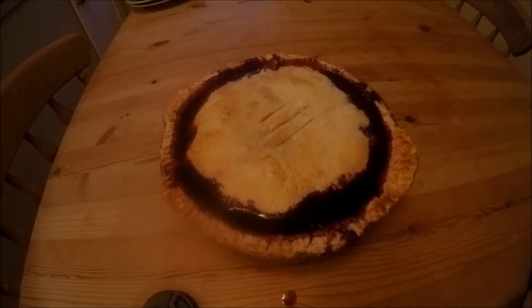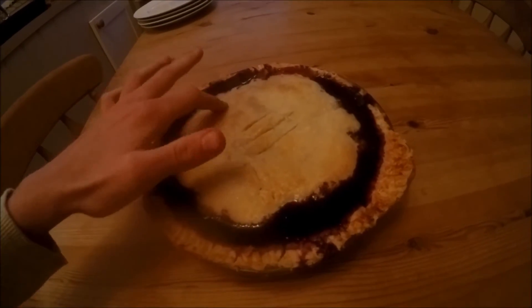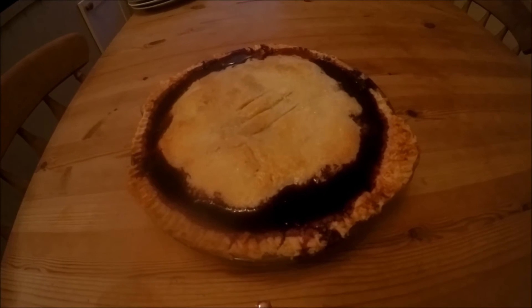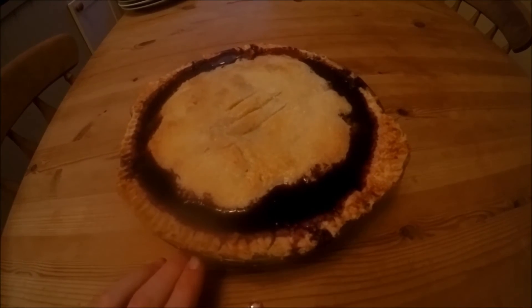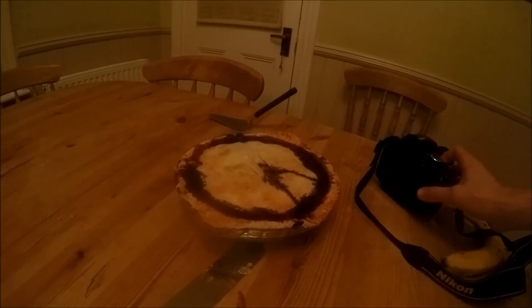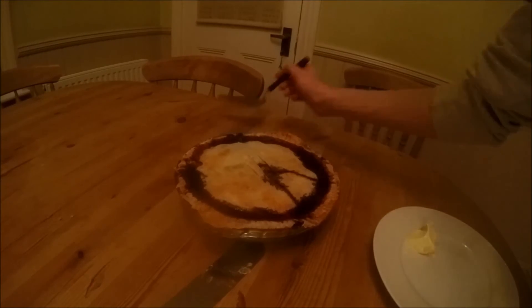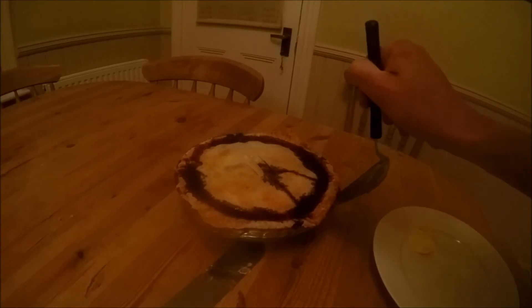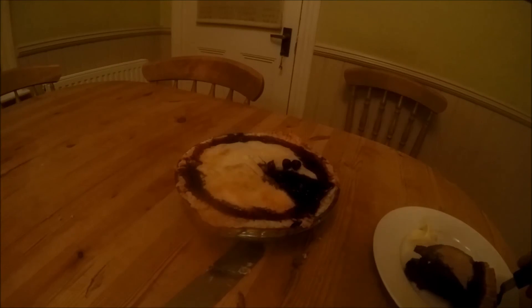Just got the blueberry pie out of the oven. It's lovely and crispy on the top and it's got a nice colour to it. We're going to let that cool for about five minutes and then serve it hot, because I like it hot. Now we're going to slice up the blueberry pie — it's come out of the oven, it's hot, it's beautiful. Just get your pie slice in, get your piece, and lift it up.